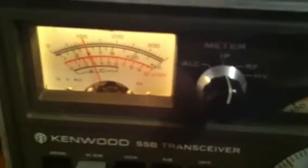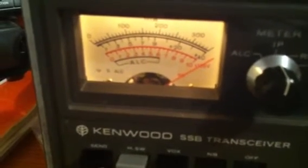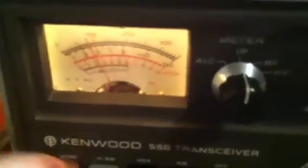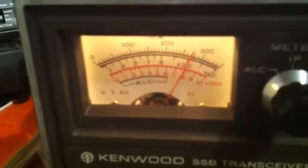I'll go across into CW and switch into send. You'll see that the meter pegs across to the right again, so that makes it very difficult to do much adjustment with the plate when it's already sitting all the way across. Going to RF, you can see that's reading fairly normally, so really it's just the IP reading that seems to be not correct.